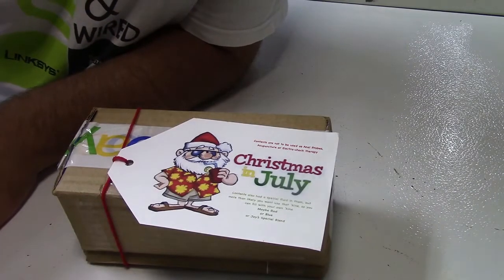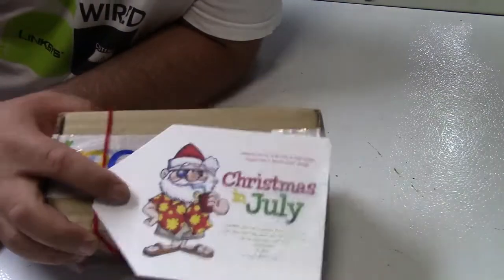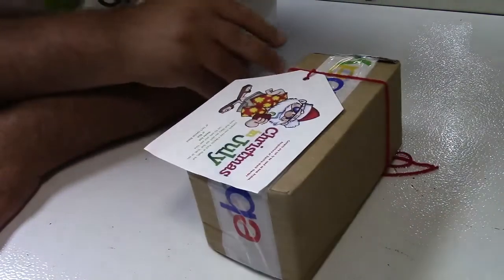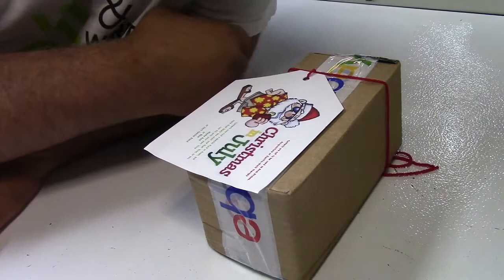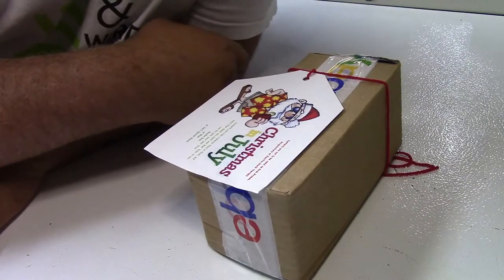He also threw this in the box. The only problem with this label, which he thoughtfully printed up, is that it should say Christmas in Just Slime. It says: contents are not to be used as anal probes, acupuncture, or electroshock therapy.